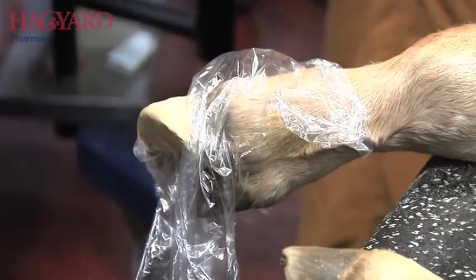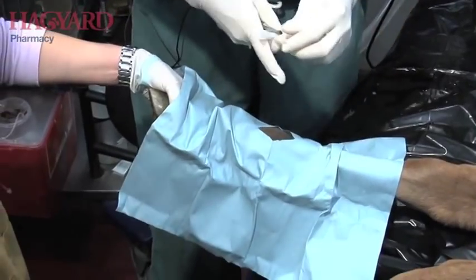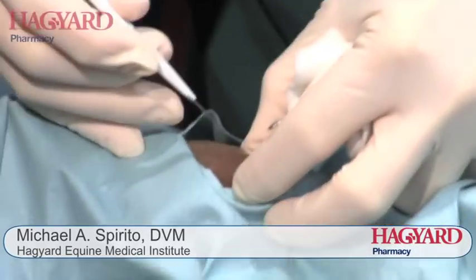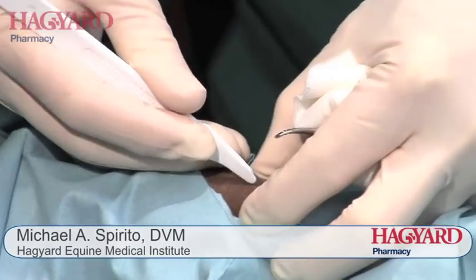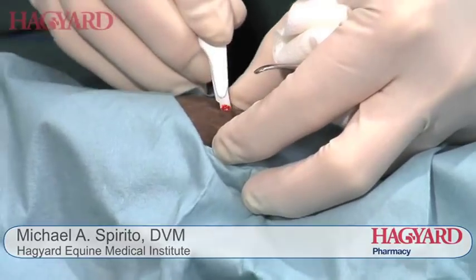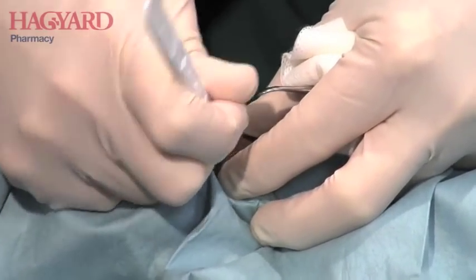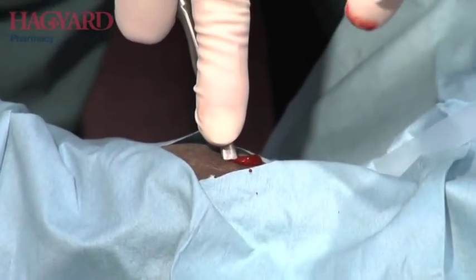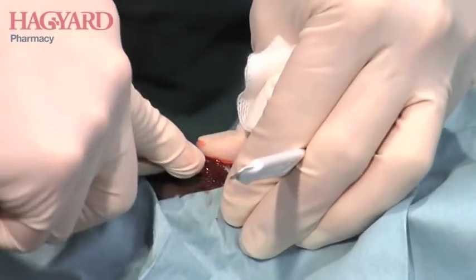Then we'll do the periosteum elevation in a second. What we do is incise the skin and the periosteum at the same time on the first incision. The growth plate is right here. I'm going to go just above the growth plate, stick my scalpel in, go underneath the skin, pull down a little bit just above the growth plate, then tunnel underneath it, cut the periosteum again, come back, cut the periosteum one more time, and now I'm going to lift the periosteum — putting the scalpel out of the way so I don't cut myself. And there I'm lifting the periosteum.